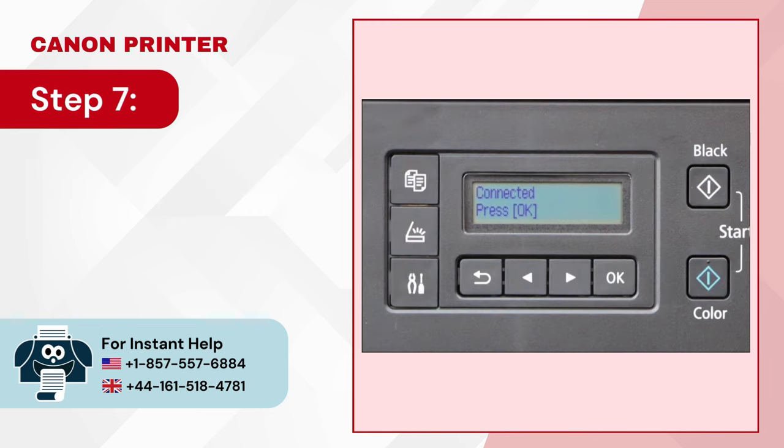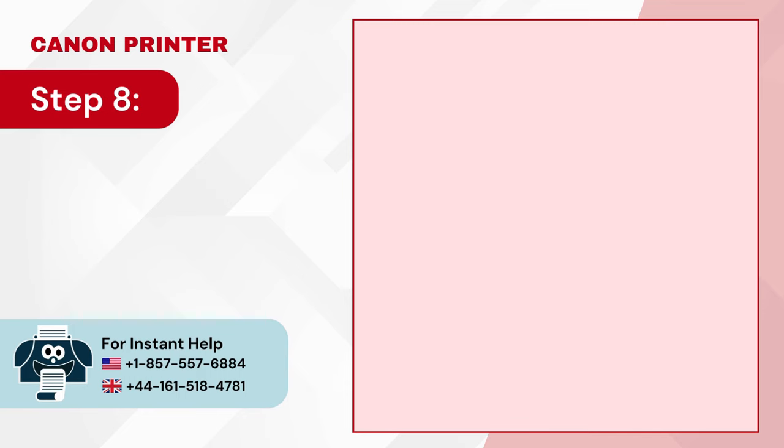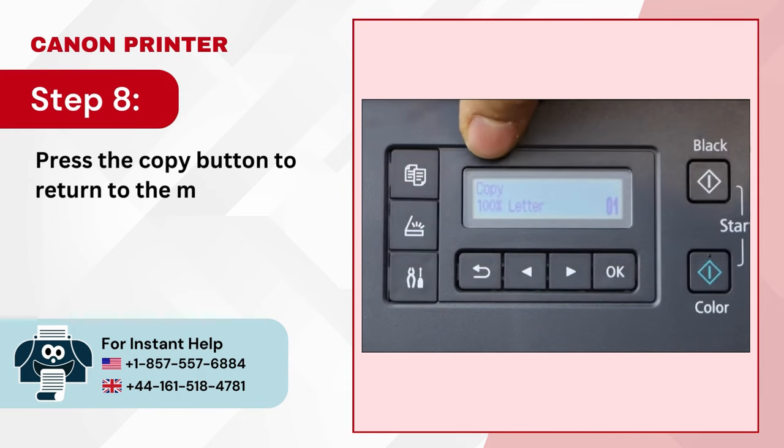Step 6: Select Yes and press OK and it'll start connecting. Step 7: Press OK when you get the connected message. Step 8: Press the Copy button to return to the main screen.